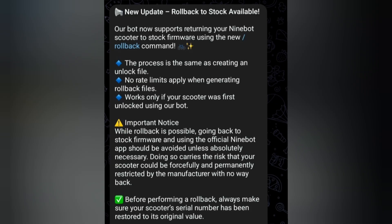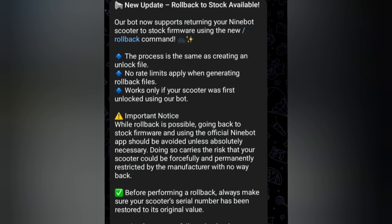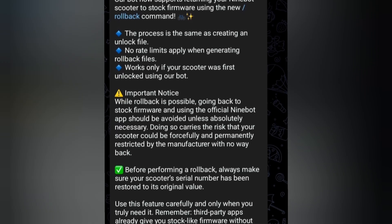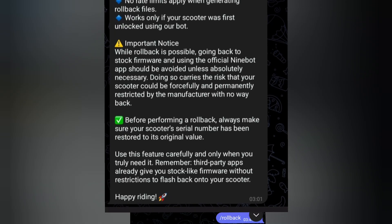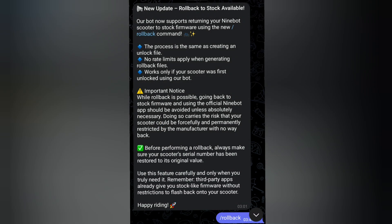Before performing a rollback, always make sure your scooter's serial number has been restored to its original value — I'll show you how you can do it. Use this feature carefully and only when you truly need it. Remember, third-party apps already give you stock-like firmware without restrictions to flash back onto your scooter.